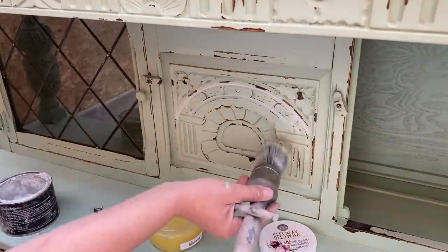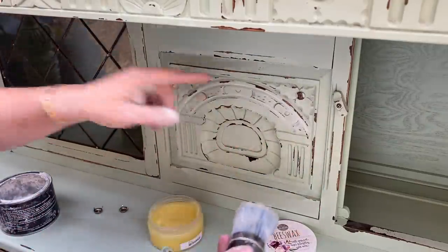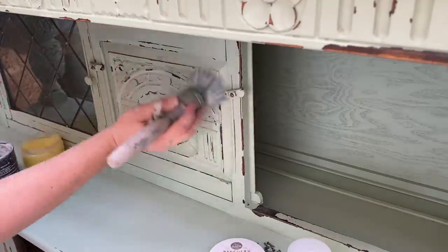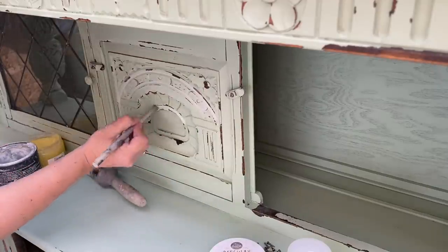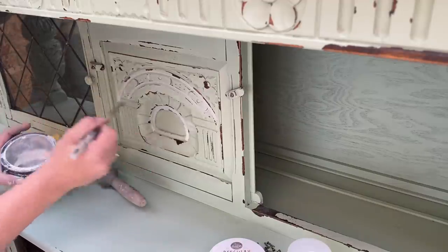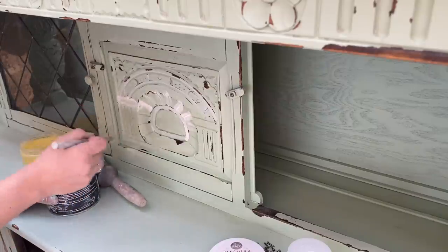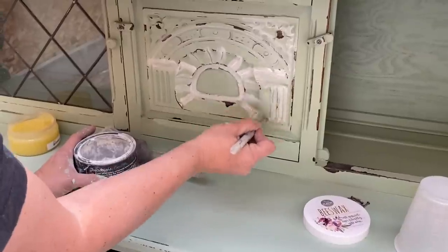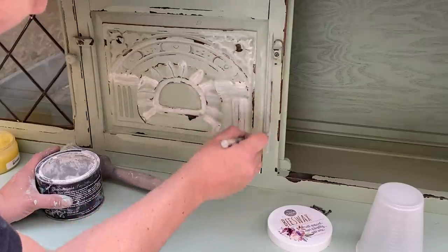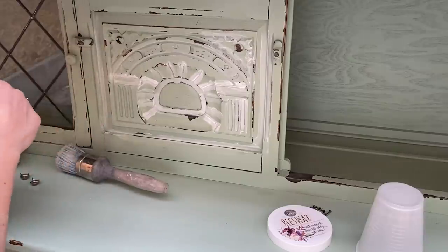I'm going to clear wax in here — I actually cheated, I already white waxed a little. When you use the beeswax, a little goes a long way. Now that I've beeswaxed that area, I'll come back with white wax just on the detail. It wouldn't be a piece for my house if it didn't have a little bit of white wax. I'm using a JRB stencil brush — it's the perfect brush to do detail waxing so you don't waste so much wax and you just kind of get it where you want it.